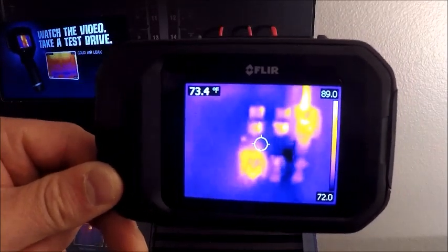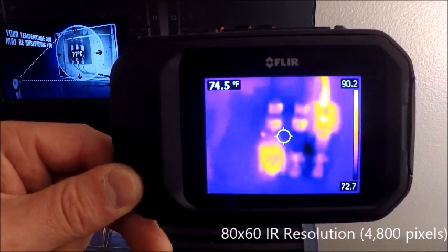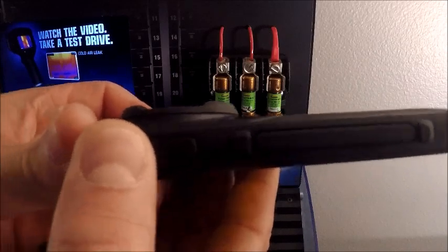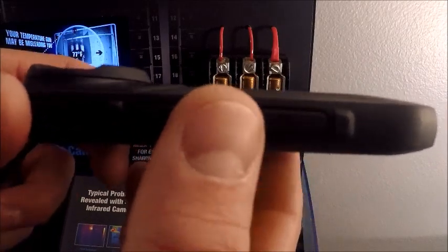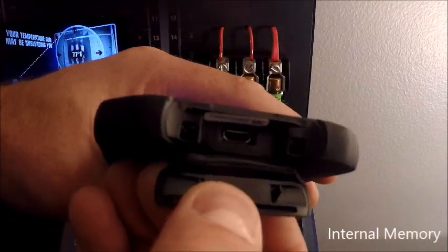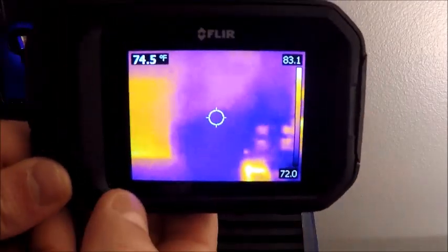Here we have our FLIR C3 camera. This is going to be almost identical in features and is identical in the shape and size as our FLIR C2 camera. I'll get into the difference of the features later on in the video. Going over the camera, we have very few buttons — this one here on the top is our on/off button and this is going to be our image capture button. It's also going to be a menu select button once we get into the camera. Flipping the camera around, we have our infrared and visual cameras right here as well as a lamp for enhancing our visual light images. On the other end we have just internal memory and our image transfer data cable connection. Everything else is going to be done via touch screen.